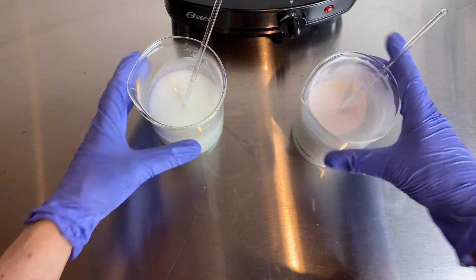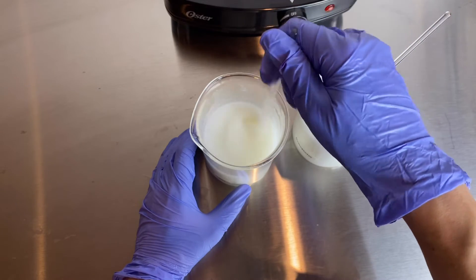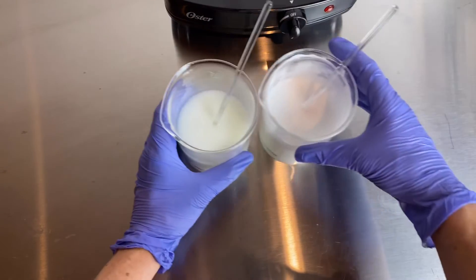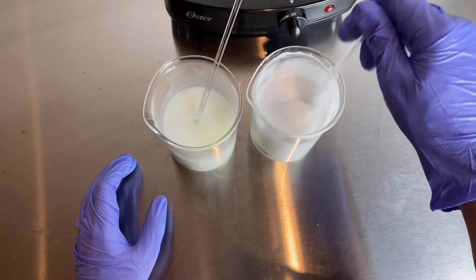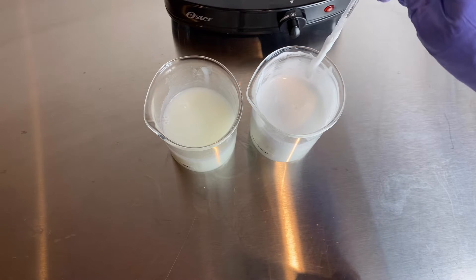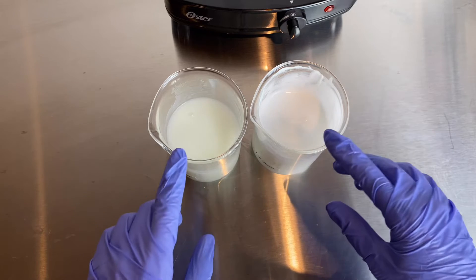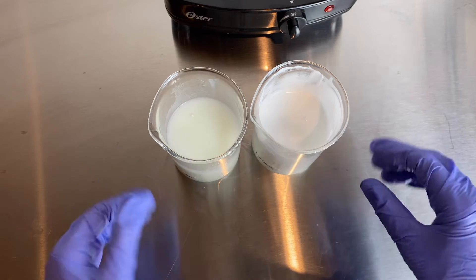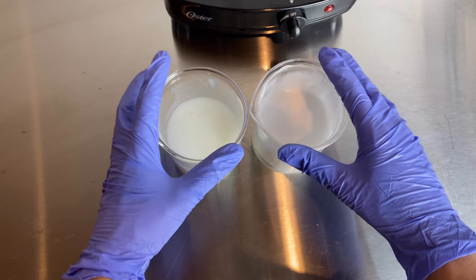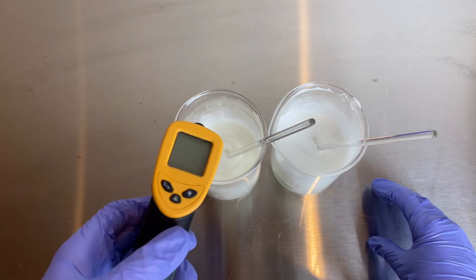The homogenized one feels super creamy and luxurious — it looks luxurious. The stirred one looks more jelly-like; it's not as thick, not as opaque, not as thick and creamy. As they cool down they're going to naturally thicken more. Right now I'm going to allow these to reach room temperature, and after that I'll check them again for consistency. Then I'll be placing a foil over the top overnight to check on them in the morning. It's been a few hours later and now the emulsions have reached room temperature.